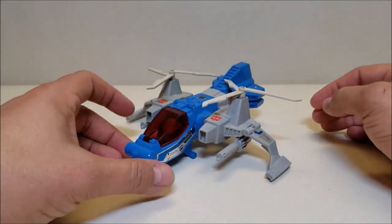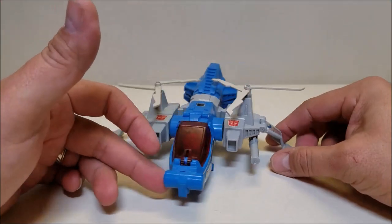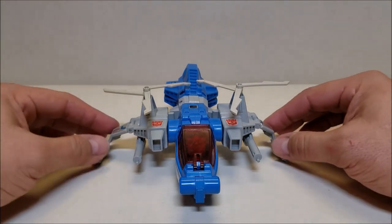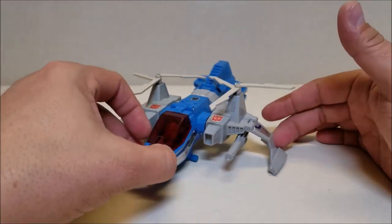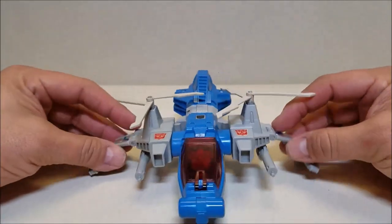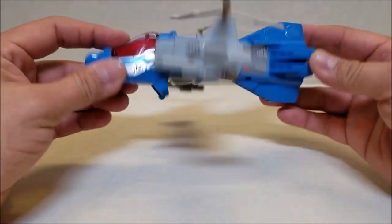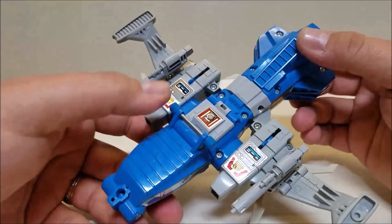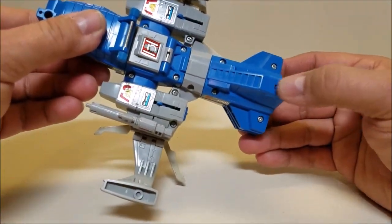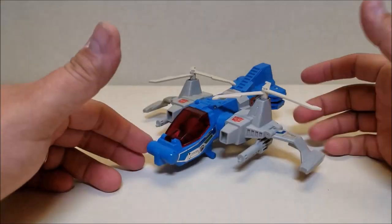So Highbrow here in vehicle mode is approximately seven inches long. He's about three inches tall, and he's got an impressive wingspan of about seven and a half inches wide — he's actually wider than he is long. Very cool little vehicle mode. He does have actual working landing gear, so you've got these little wheels here that turn, and then on the back he does have a little wheel, so you can actually roll Highbrow when he is in vehicle mode.